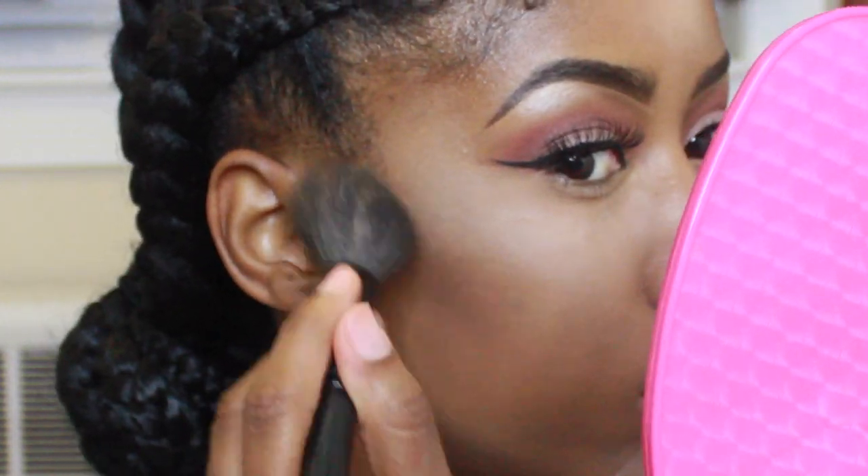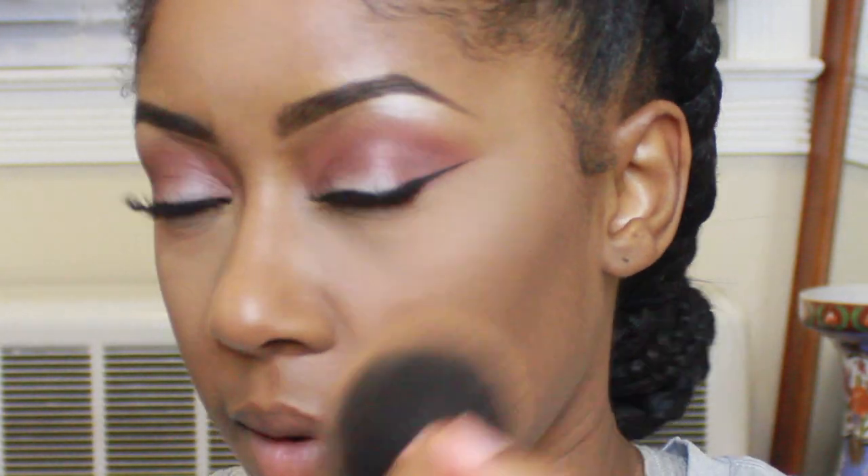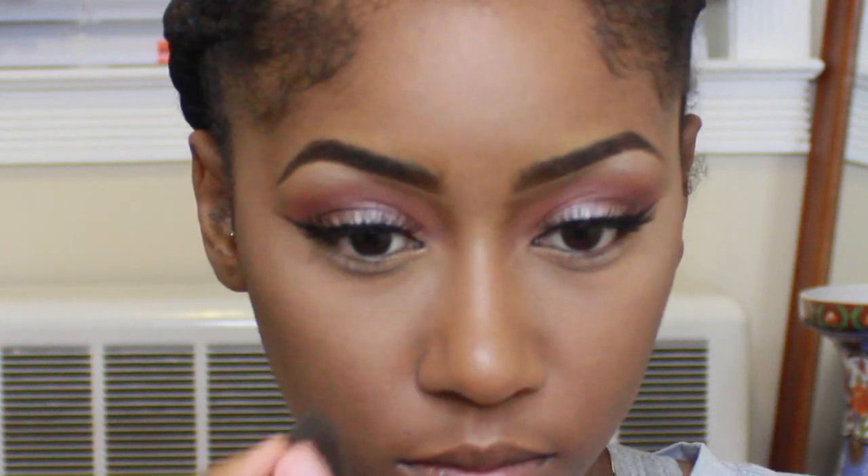I will never, ever stop using MAC Mineralize. It makes your skin look so freaking smooth — it's like a baby's bottom, literally. It's so smooth. I'll never stop buying this.